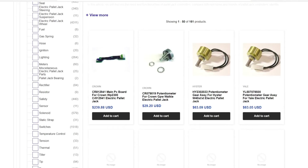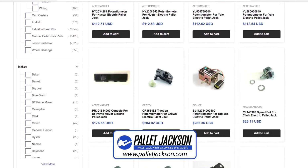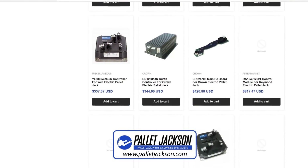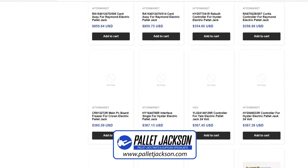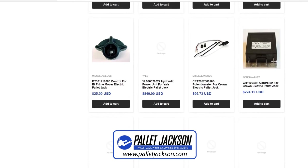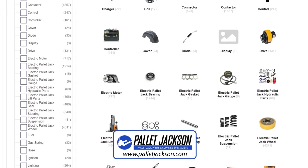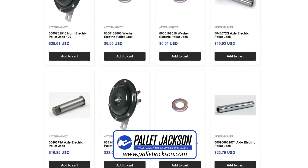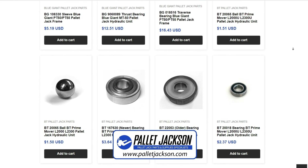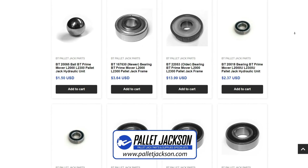If you want to buy pallet jack safety sensors for your equipment, please contact Pallet Jackson. We have a wide range of high quality and affordable safety sensors for different pallet jacks. Our website is a hub for premium quality parts across a diverse range of makes and models — from electrical components such as sensors, controllers, electric motors, etc., to hydraulic parts, load support systems, and other crucial accessories — all at the most competitive prices in the market.